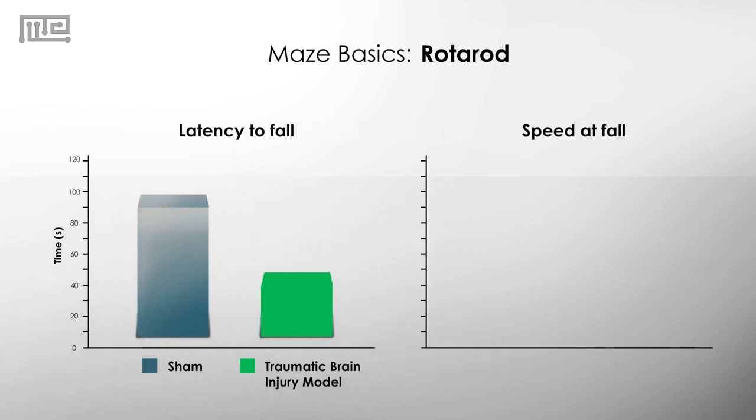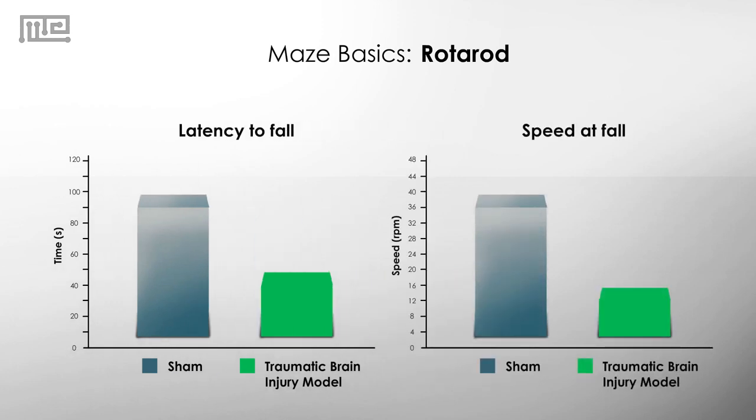We can also look at the speed at which the mice fell. Injured mice are not going to be able to stay on at higher speeds due to their decreased motor abilities, so they will fall at slower speeds.